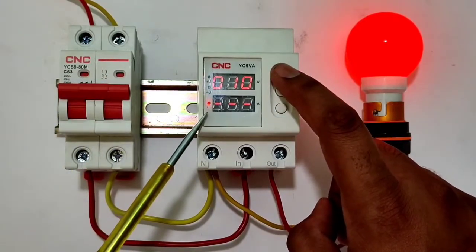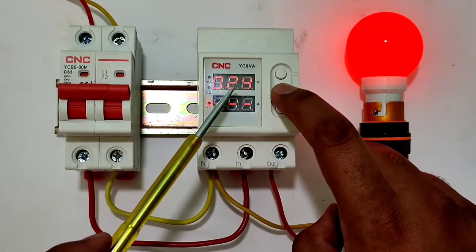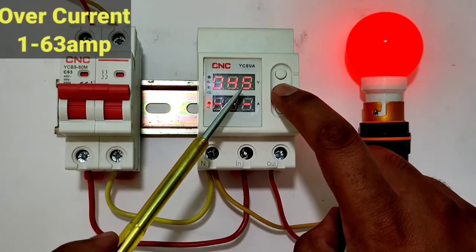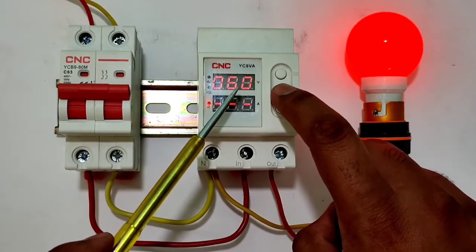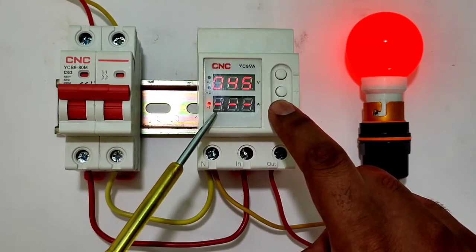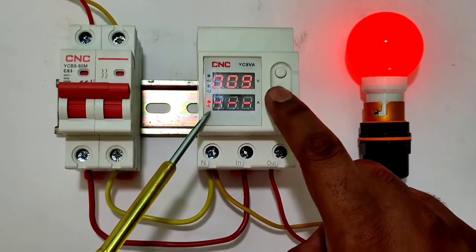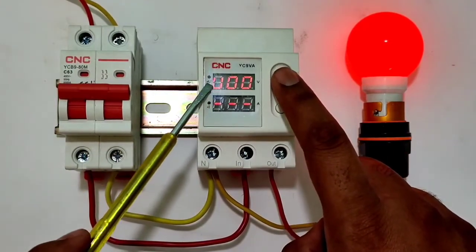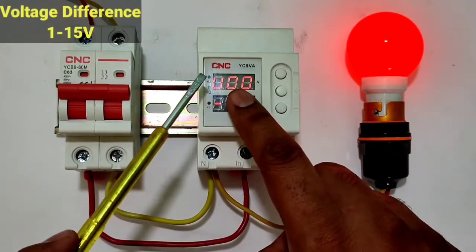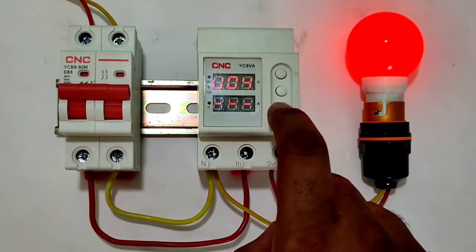The third screen is blinking — this is over current, which you can set from 0 ampere to 63 ampere. If you want to disable overload protection, you can stop it easily. For practical understanding, we set 10 ampere as the overload setting. Press menu — it now shows voltage difference, which you can set from 1 volt to 15 volt.